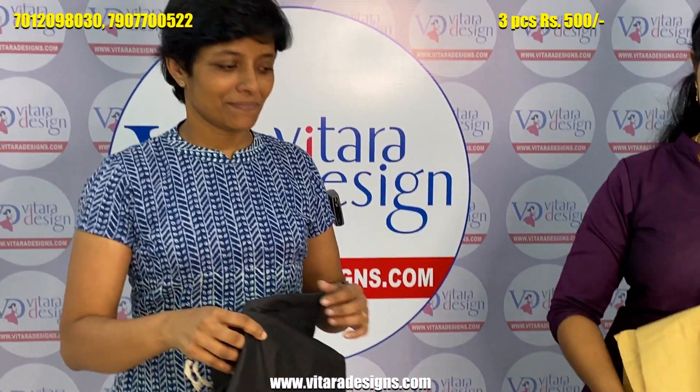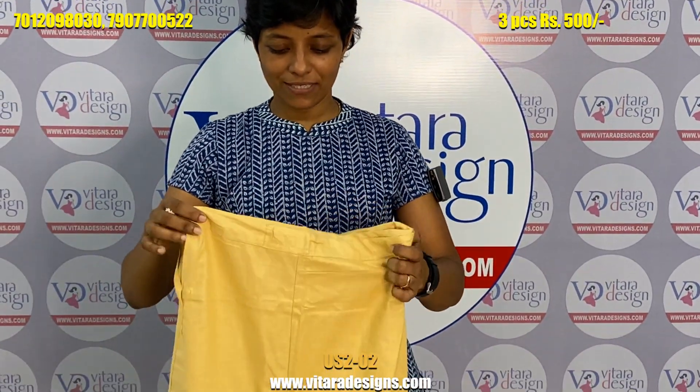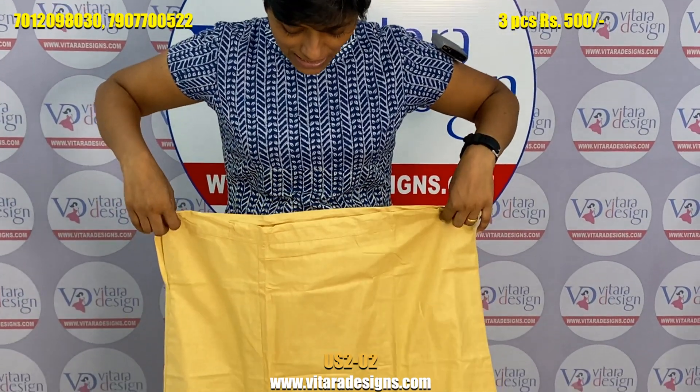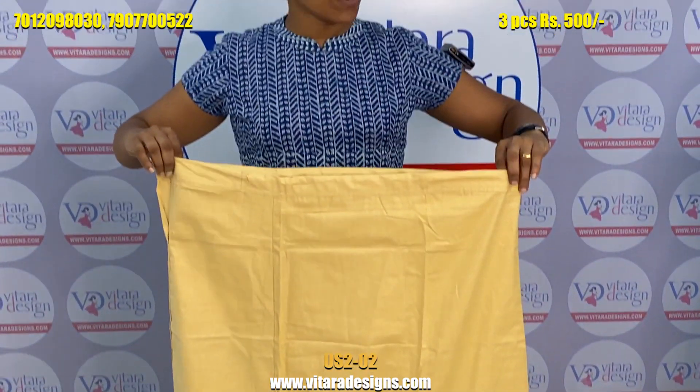We can go by these. In the next one, it's a small dress. Certain features are Indian. This is 38, waist is 40 to 44, so we can use it as well.